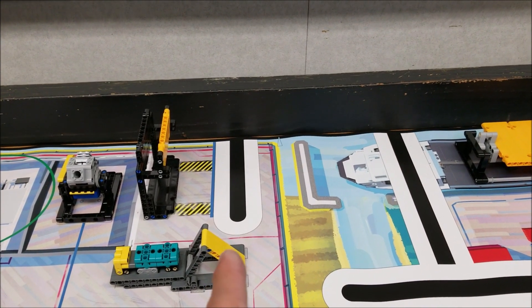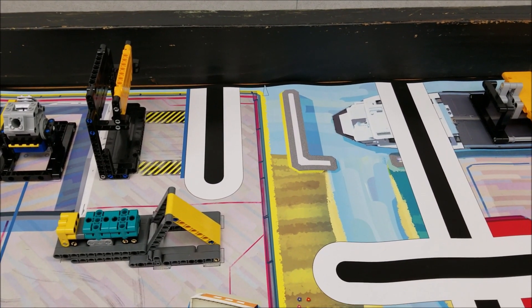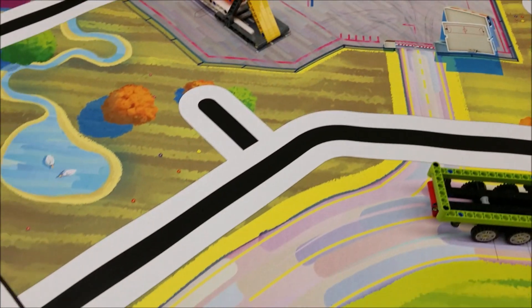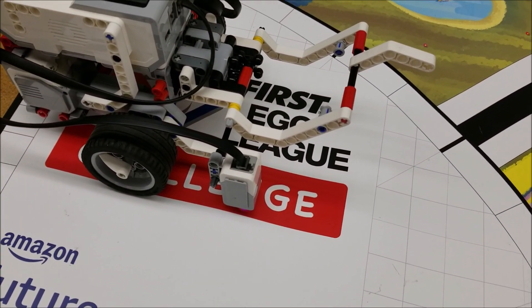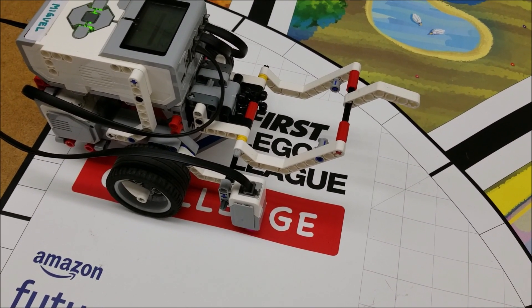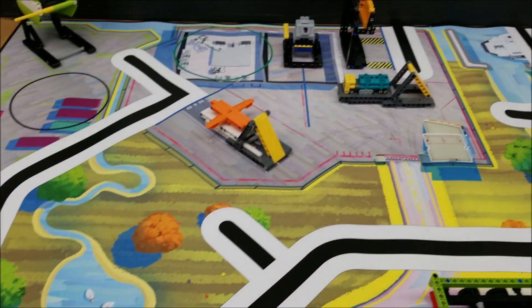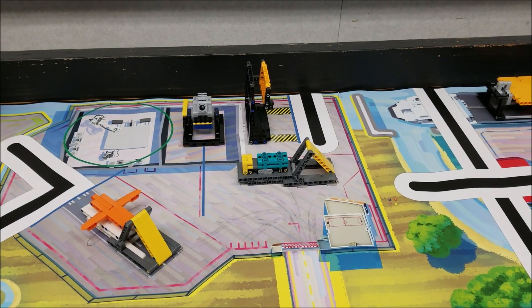I would highly suggest that you utilize that black line right there to help your robot stop. What I have here is the color sensor on this robot — it'll be looking for the black line, and once it sees it it'll stop. And this should just push over that yellow panel. Let's go ahead and check that out.